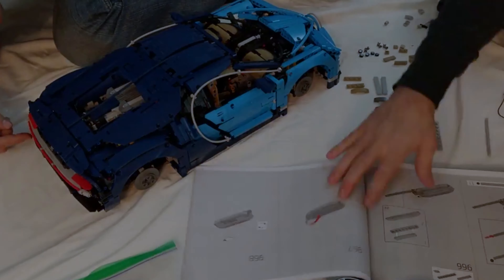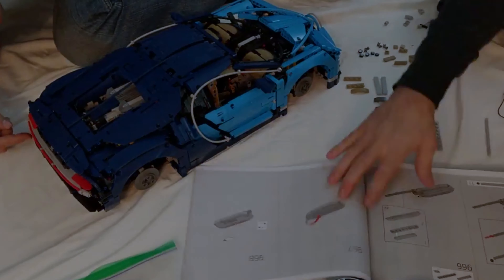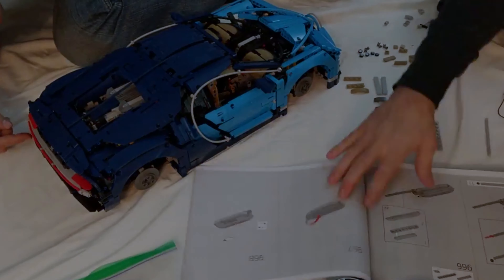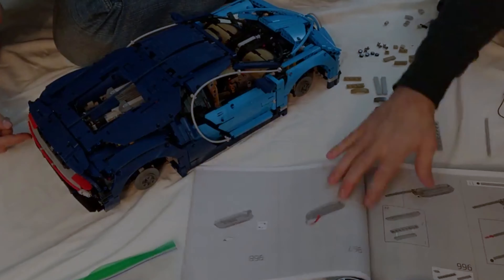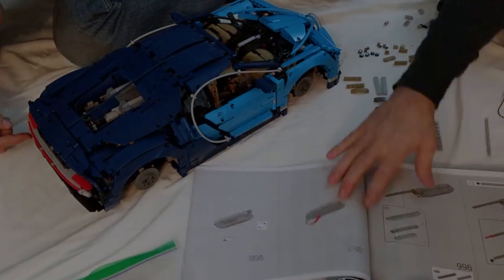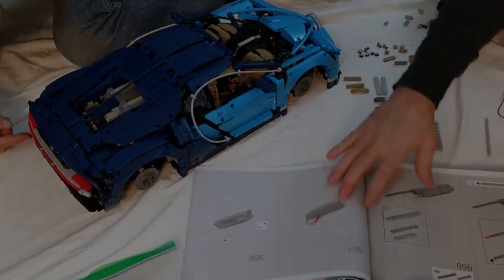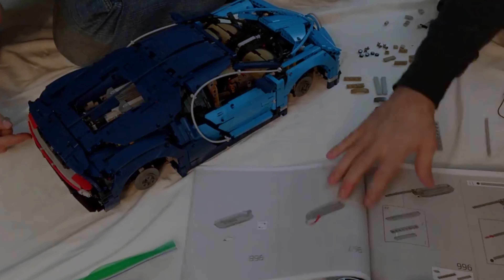It's safe to say that this project took far longer than I originally expected. At 3,600 pieces, this is the largest set I've ever put together, and my estimates of knocking it out in a few hours were woefully inaccurate. It's not only the size — the build is complex with some great techniques, intricate gearing, aesthetic pieces, and an overall underlying construction that ultimately makes for a very detailed and fun-to-look-at model. There's a big sense of accomplishment to completing it.